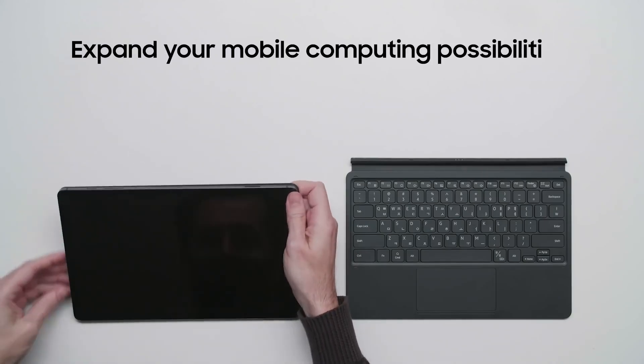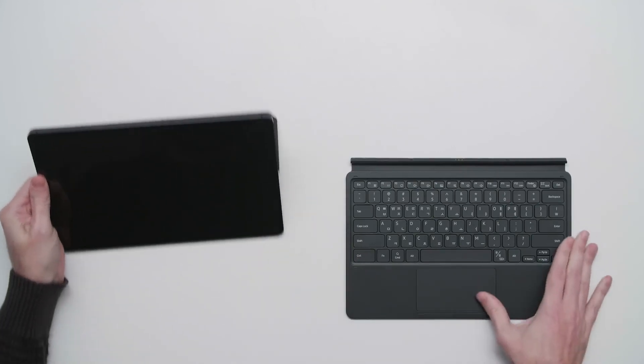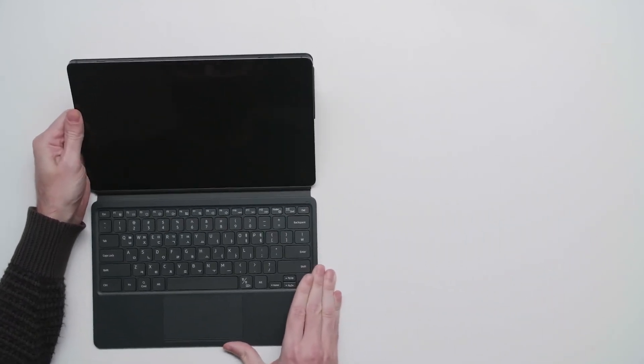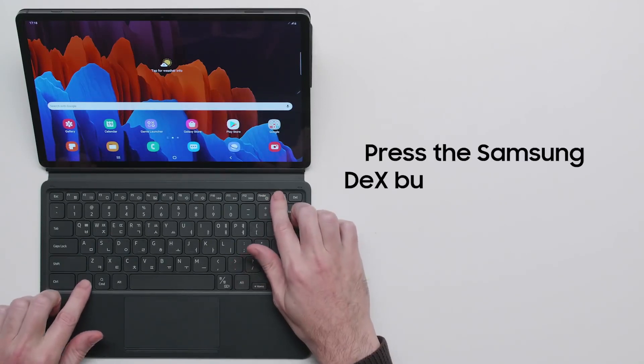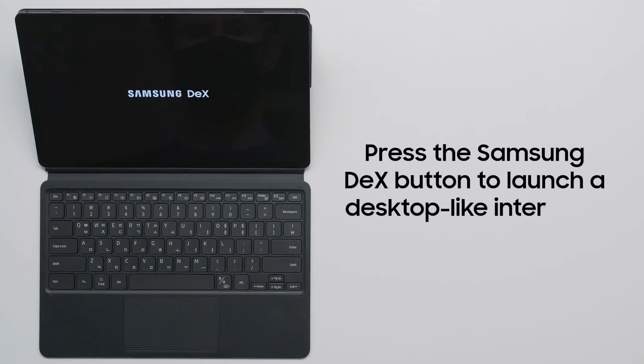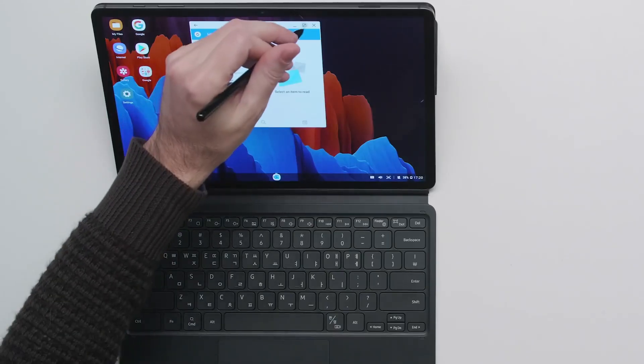Tablets are already a great lightweight computing solution, but adding a physical keyboard like the optional Book Cover Keyboard can expand your possibilities. With the Book Cover Keyboard, you can take advantage of Samsung DeX. Hold down the function key and hit the DeX button to instantly launch a desktop-like interface where you can work with your apps in multiple windows.